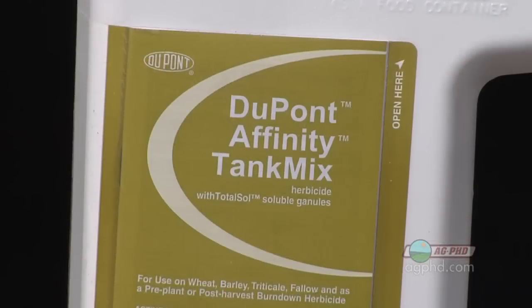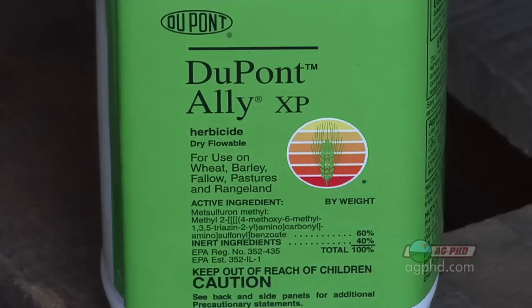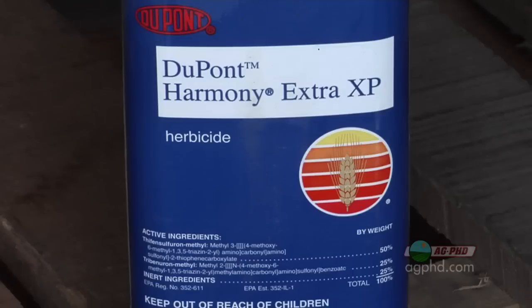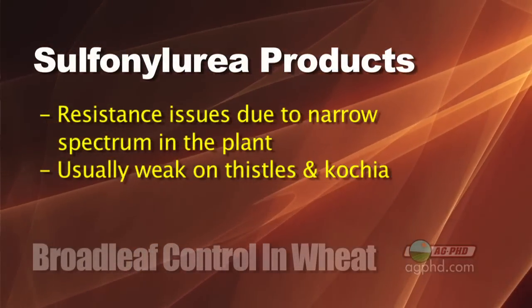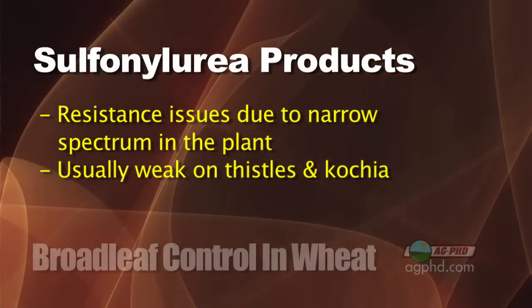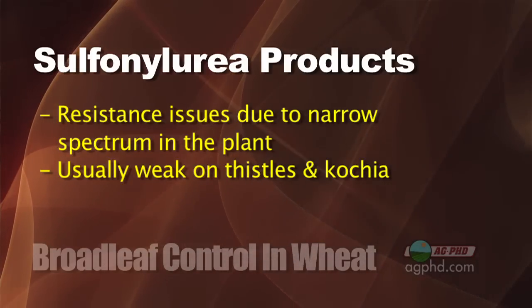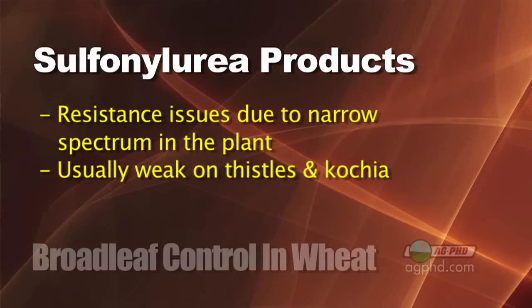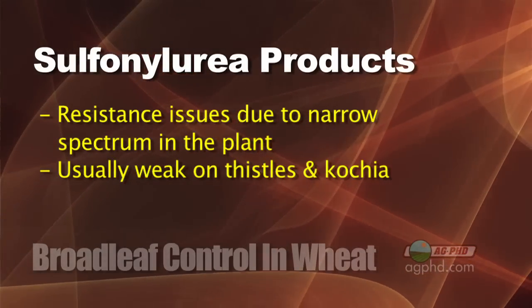Let's talk about using Affinity and sulfonylurea products by themselves. The biggest reason guys have turned away from them is the resistance issue. They have a relatively narrow spectrum — it's fairly easy for plants to develop resistance — and there is resistant Kochia and resistant waterhemp out there. The other problem is that the biggest weeds in small grains are thistles, which a lot of sulfonylureas are weak on, plus the Kochia resistance issue. That's probably the biggest thing driving guys away.